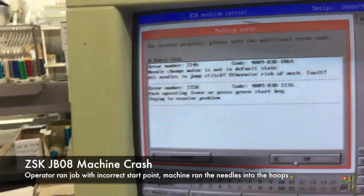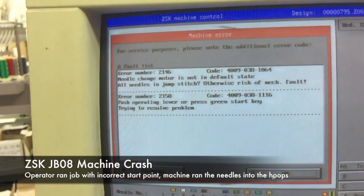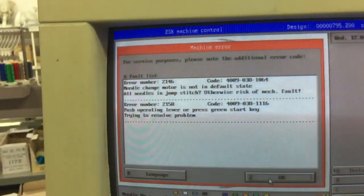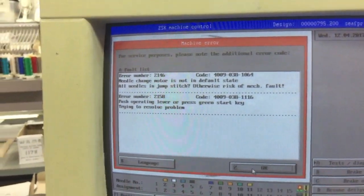We have a fault which is saying that the needle change motor is not in default state, all needles in jump stitch, otherwise risk a mechanical fault. Press operating leader or press green start key trying to resolve problem.